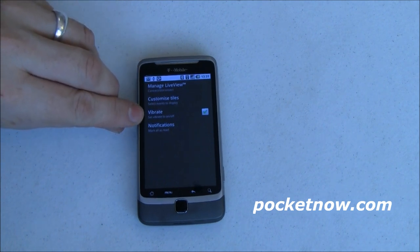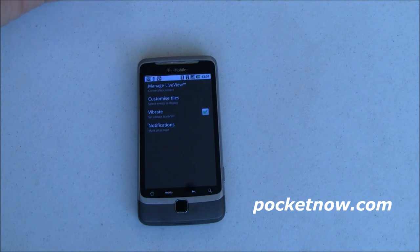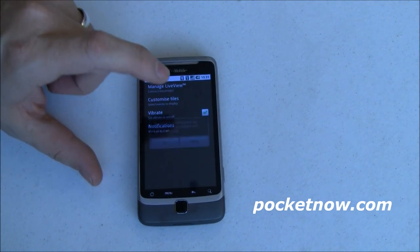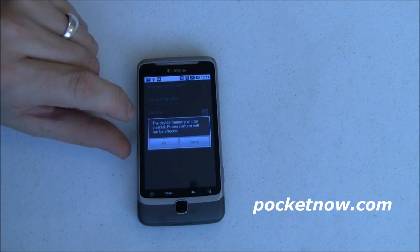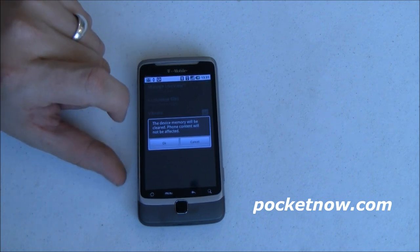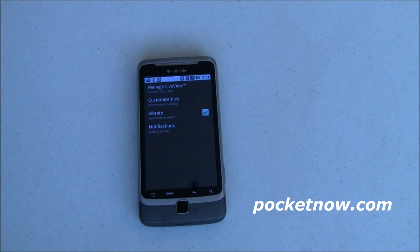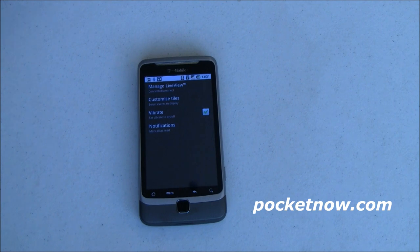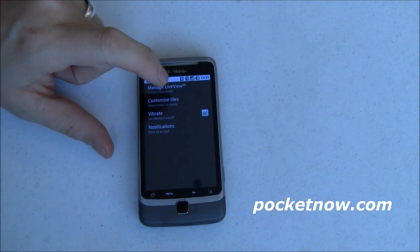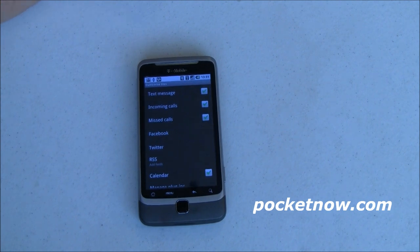First, I've set it to vibrate whenever I receive a notification — same as that Sony Ericsson watch did. Under notifications, it says the device memory will be cleared, but content on the phone won't be affected. So it goes ahead and resets all the notifications on the Live View so you won't have stale information, which is a good thing.